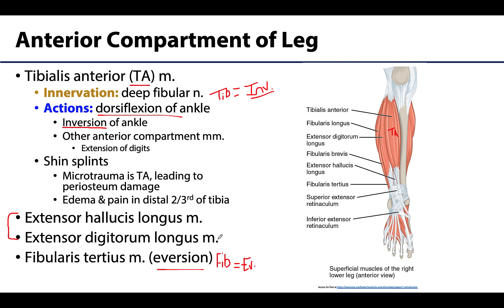The extensor digitorum longus is the more lateral muscle of this compartment. Its tendons extend to digits two through five, creating extensor expansions similar to those in the hand, allowing extension of those digits. Digit one is covered by the extensor hallucis longus — 'hallucis' for the big toe, just as 'pollicis' refers to the thumb. The hallucis longus muscle belly is difficult to see because it is deep to the other muscles.